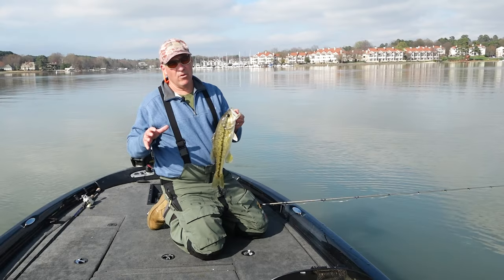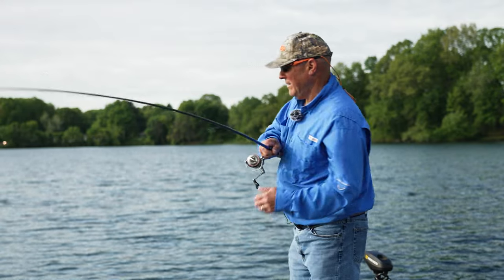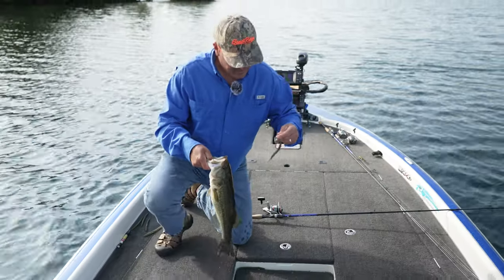Some of my favorite times to fish the 4-inch Dinger are in highly pressured waters, cold front conditions, or when the bass are just plain on super finesse style tactics. I really love fishing this for smallmouths and spotted bass, and largemouth too — believe it or not — pre-spawn through post-spawn periods. I'll throw this for largemouth as well.